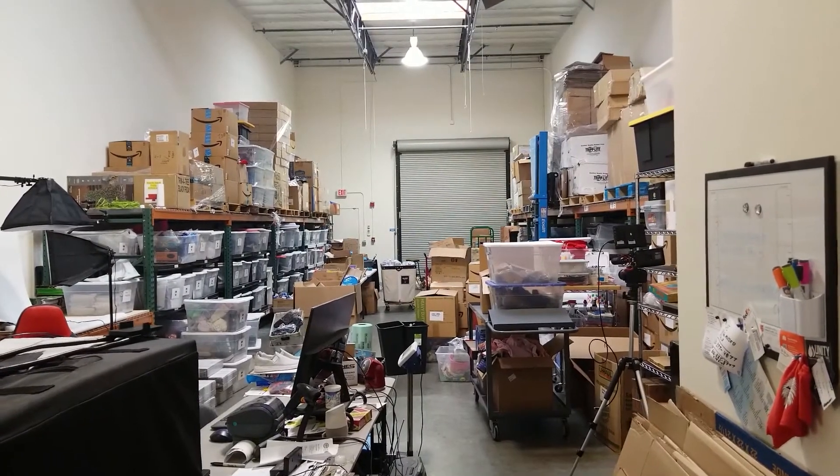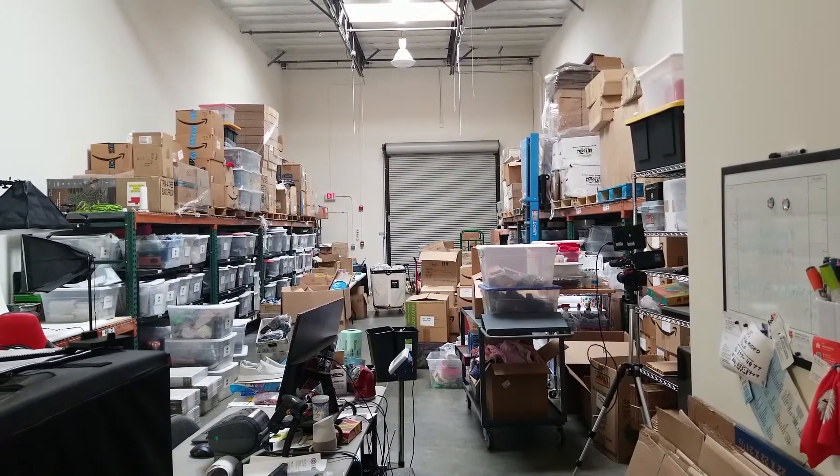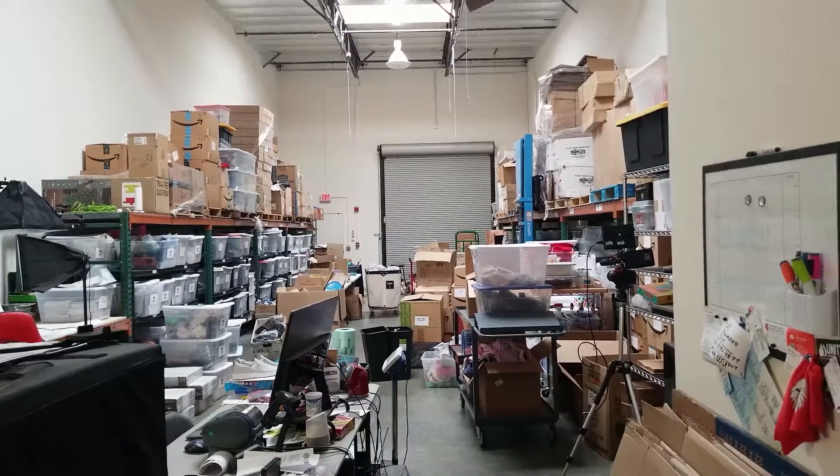Now that I've finished some of the shipments, I'm going to turn the lights off and go to the liquidation store and see if I can find anything. I'm in the car, let's go hit this. Here I am at the liquidation place. My guy that normally sends me leads doesn't always tell me when they get a shipment in, so sometimes I've got to check myself.